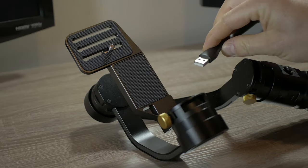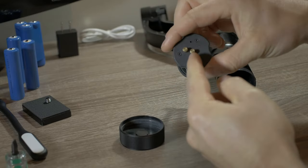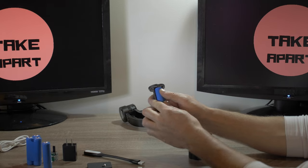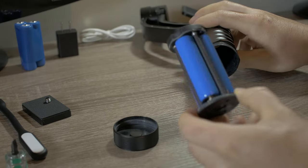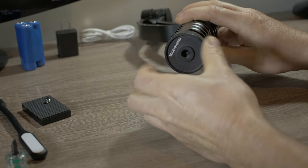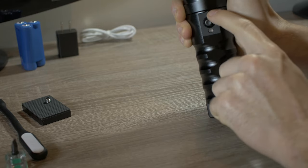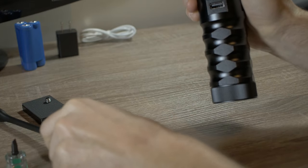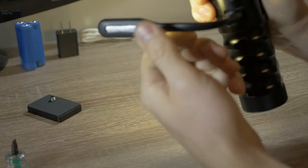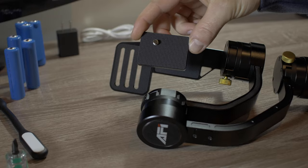It also has a USB light. Unscrew the bottom of the gimbal and remove the battery holder — this is the top. Put batteries in positive side up, slide into the handle, and close it. Here is the power button and the joystick. There are micro USB and USB ports which can be used for the USB light — wow, it's pretty bright!